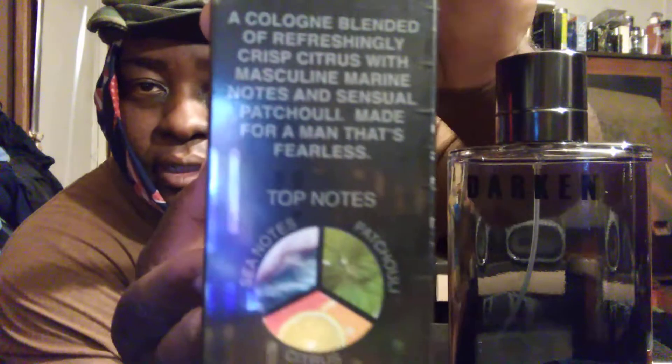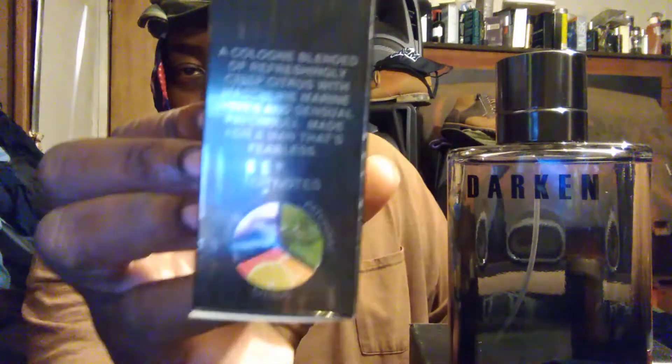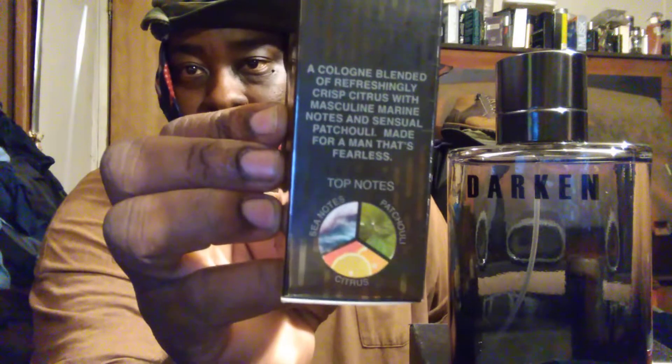I'm going to read the notes out to you guys. It says: 'A cologne blend of refreshing, crisp citrus with muscular marine notes and a sensation of patchouli, made for the man that's fearless.' Top notes are sea notes, patchouli, and citrus. Probably the patchouli mixing with a little woods — but they got the notes right on the side of the box, which is a good thing.